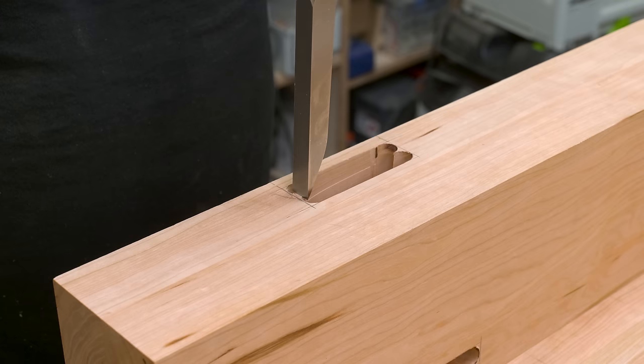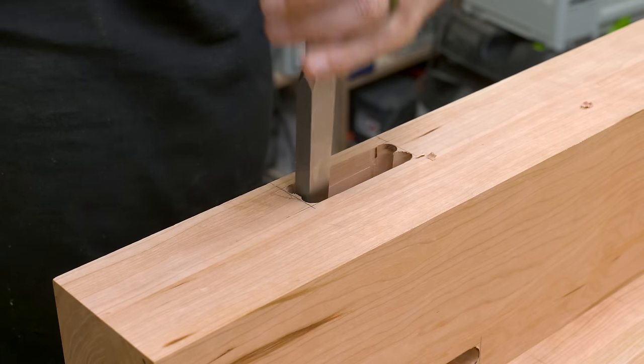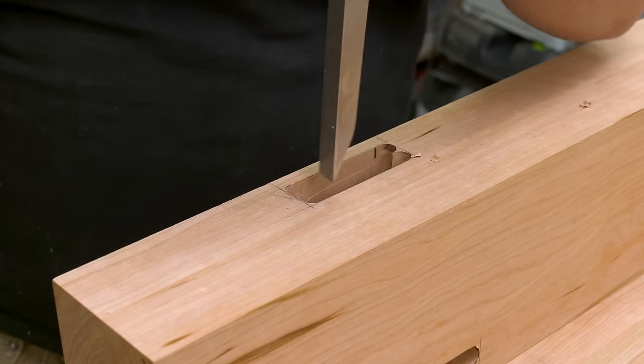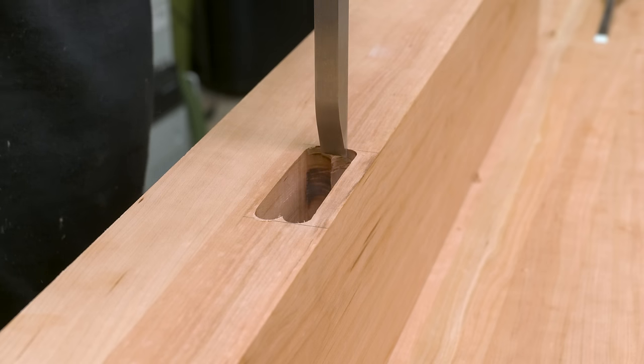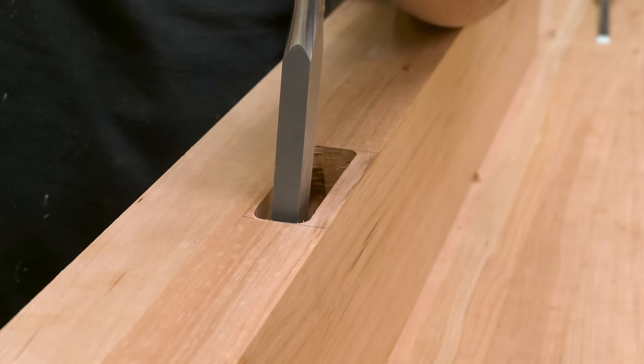I'm going to leave my mortises rounded so I can just round over the tenons and cut down on my work. For these inch-wide mortises, I do have a small ridge that needs to be taken out, and I just take care of that with some chisels. For deep mortises like this, I prefer a mortising chisel, but bent chisels would work just as well.